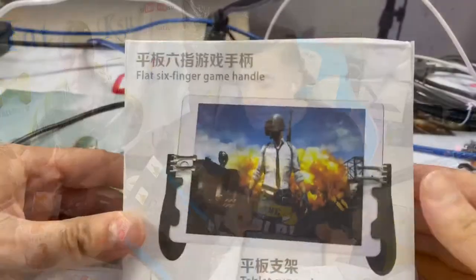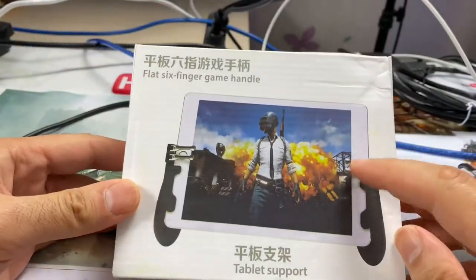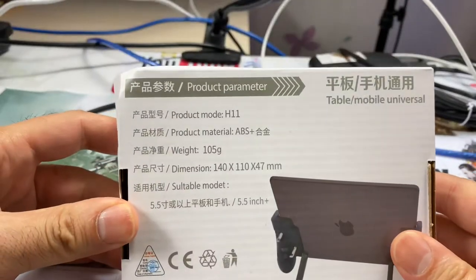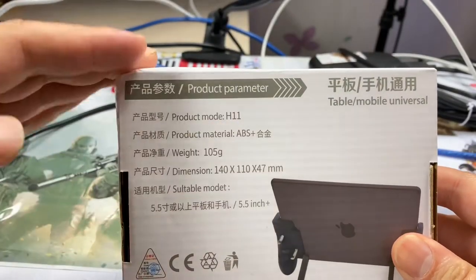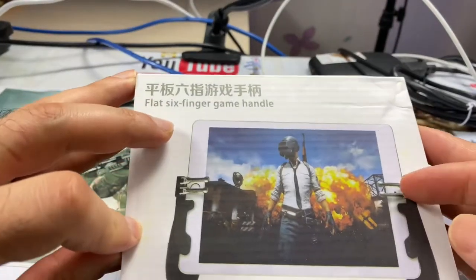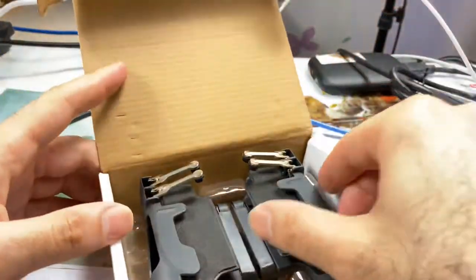Let's bring the iPad Pro. So here is the iPad Pro 12.9. We're gonna try this, see how it looks — cool or not. Here it is. It's four fingers, as you see. Here they write H11. I ordered this from Amazon. Let's see what's inside the box. They draw PUBG here, because it could be used for PUBG and Call of Duty Mobile.